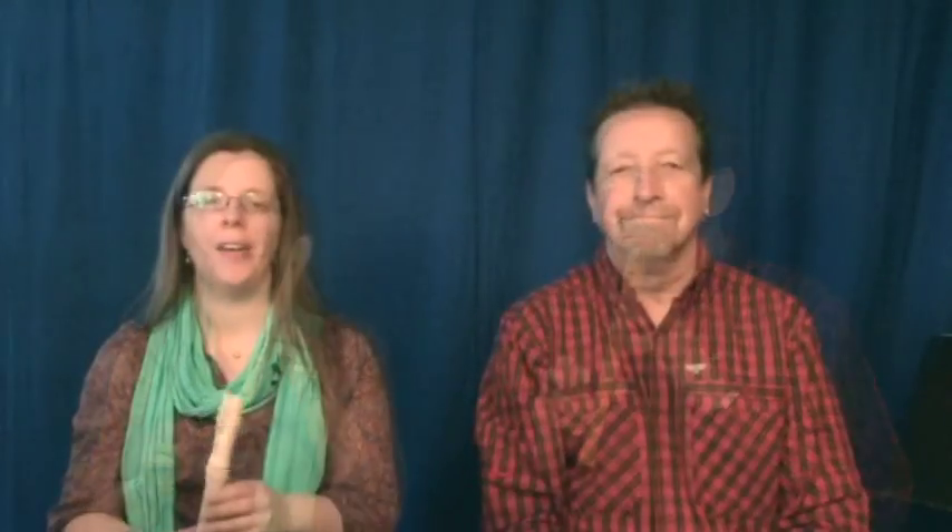So this is my left hand at the top of the recorder. Show me yours. Now see if you can rest the bottom half of your recorder on your right thumb like this.